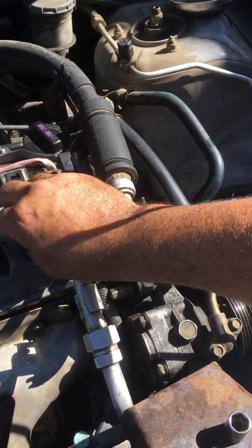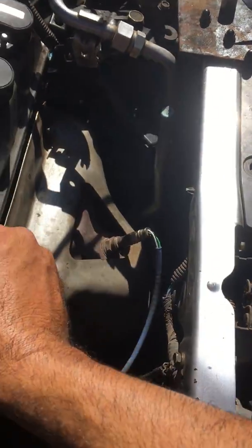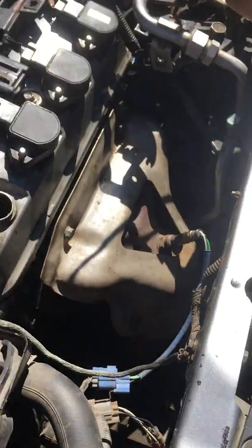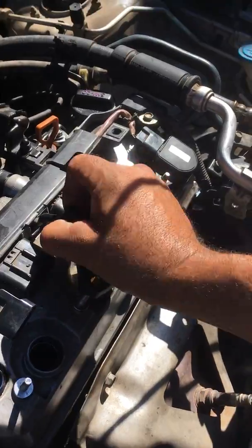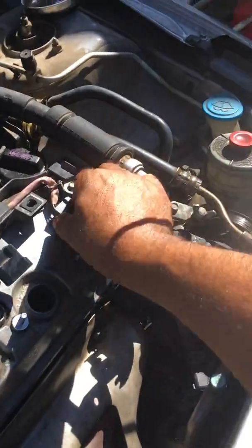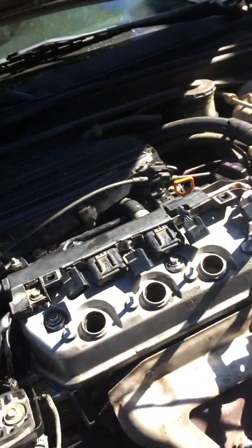I had these loose already so I'm just gonna pull them off. Unfortunately the sun's on the wrong side, you guys can barely see me pulling these things off. Pop that out, set it aside. Sometimes you need two hands to do this. I'm going to go ahead and remove the spark plugs - I'm going to remove them all.